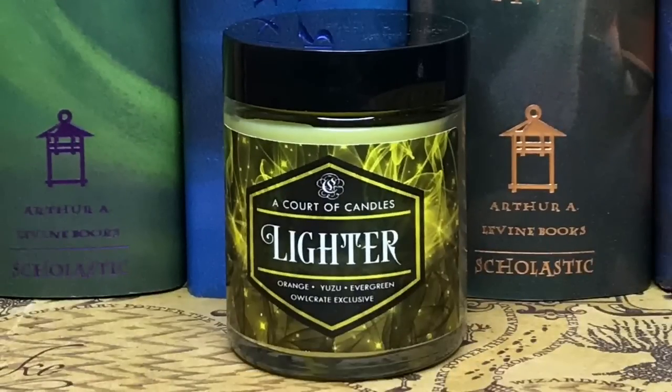Next we have a candle by A Court of Candles — it's lighter orange, uzi, evergreen, Owl Crate exclusive. Oh my gosh, this smells so good — I definitely smell the orange, which makes me love the smell of this candle. We do get a lot of candles — I have a whole bin of just candles over there, and that's not even all of them. But I do like the smell and the look of this.